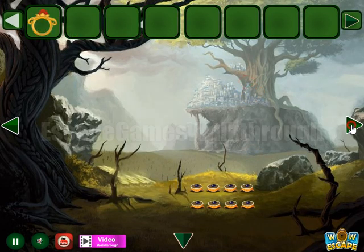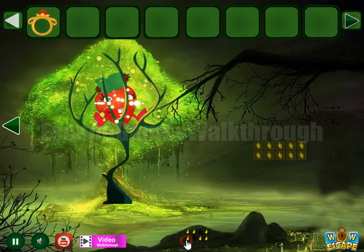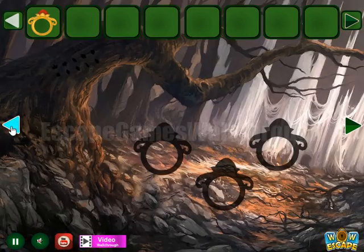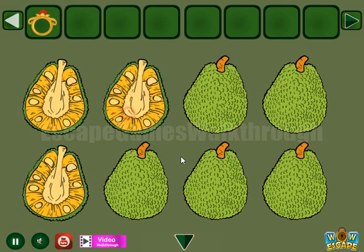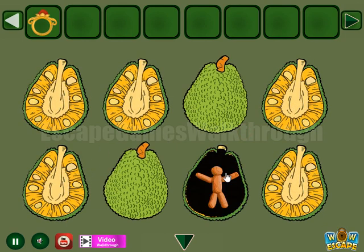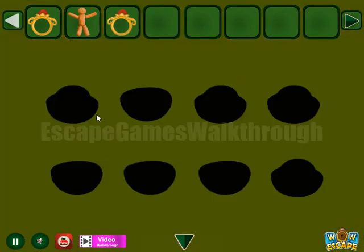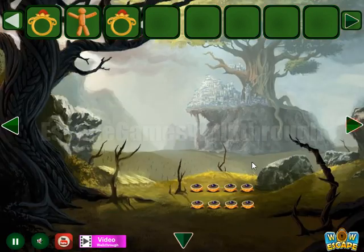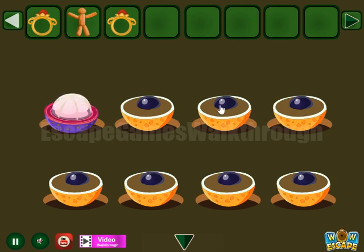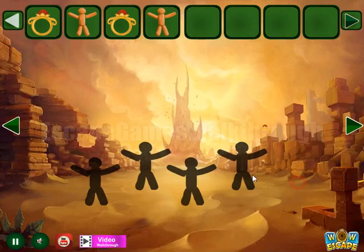Here you can take a ring. Next a hint, and going to use this hint on this place. We have open fruits here to get this clayman. Another hint with also opened fruits, to use on this place like that, and get one more clayman.